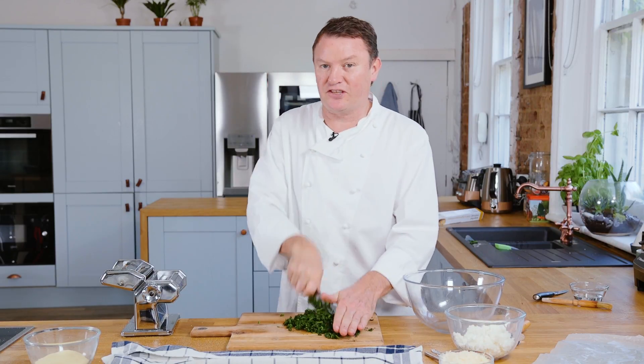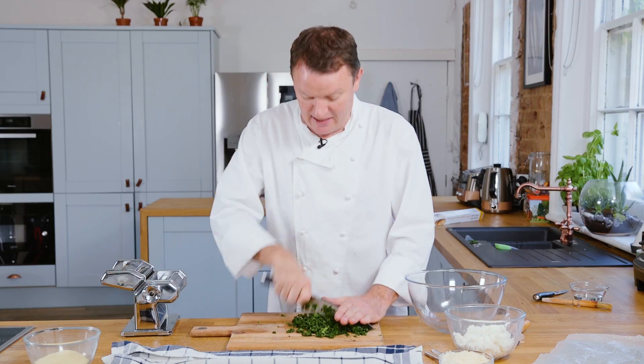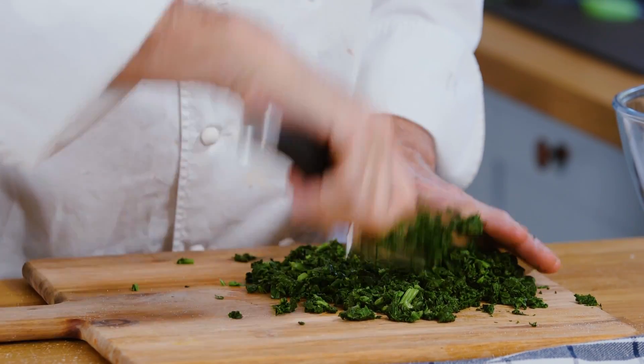You can leave a little bit of texture in there, but it's quite nice if it's nicely finely chopped. Then we're going to add some ricotta cheese, some parmesan, and some salt and pepper. Very, very simple filling.